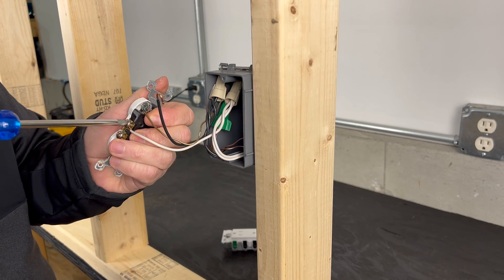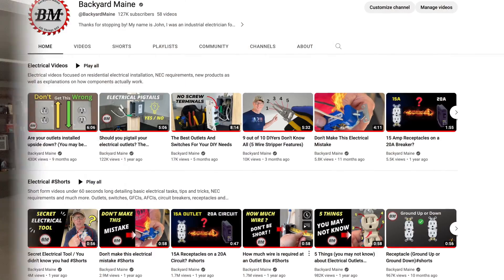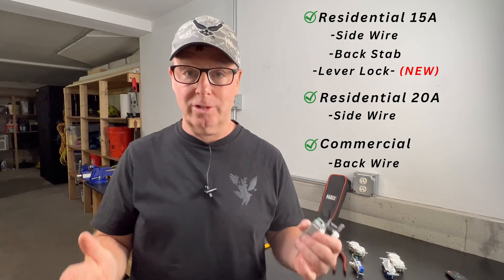Hey guys, John here with Backyard Maine. In this episode, I want to talk about a few different connection options available for wiring outlets and switches in your home. I make a lot of electrical content here on the channel, and I've noticed that some of my viewers are actually confusing one method for another, so we'll clear that up as well. I'm going to show you how to make a reliable connection every time based on my almost four decades of experience as a licensed electrician. Be sure to stick around to the end, and I'll share with you what the most important factor is to consider for long-lasting reliable connections.